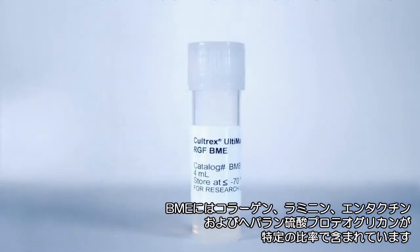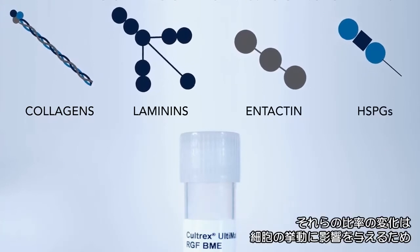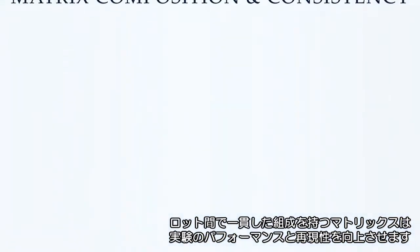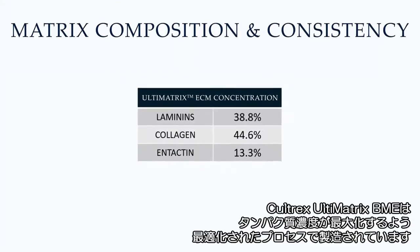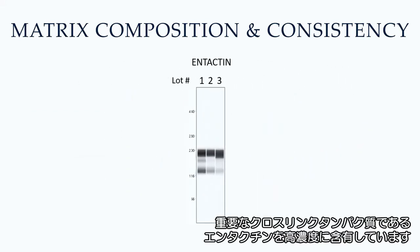Basement membrane extracts contain a specific ratio of collagens, laminins, intactin, and heparin sulfate proteoglycan. Changes in the proportions of extracellular matrix proteins can impact cell behavior, so a matrix with a consistent protein composition will improve experimental performance and reproducibility. Caltrex Ultimatrix BME was designed just for this, with a manufacturing process that maximizes protein concentration and maintains lot-to-lot consistency of extracellular matrix protein ratios, including a high concentration of intactin, a key cross-linking protein within the hydrogel.